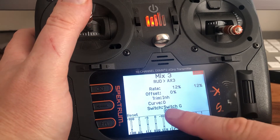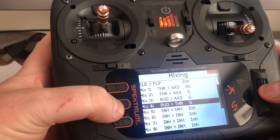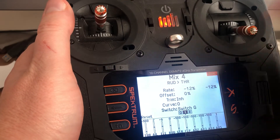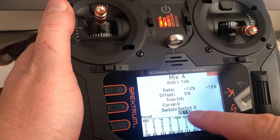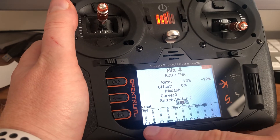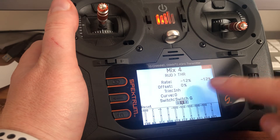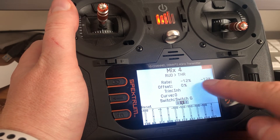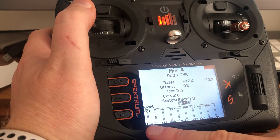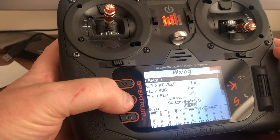Going back, the same thing applies but now to the left throttle channel. It's on the middle position only — nothing on the other two positions for your differential. It's exactly the same, applying to the throttle channel now: minus 12 and minus 12. Even though they both show as negative, in practice one is positive and one is negative — going left goes down 12% and going right goes up 12%.